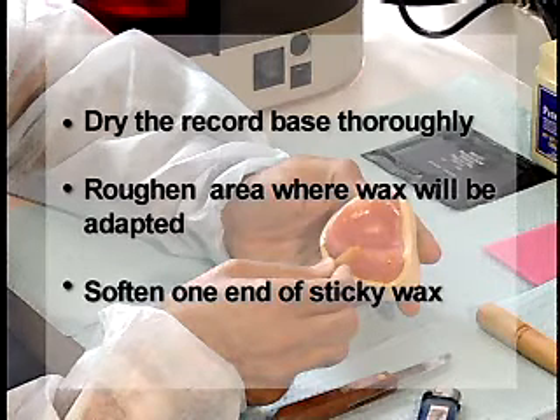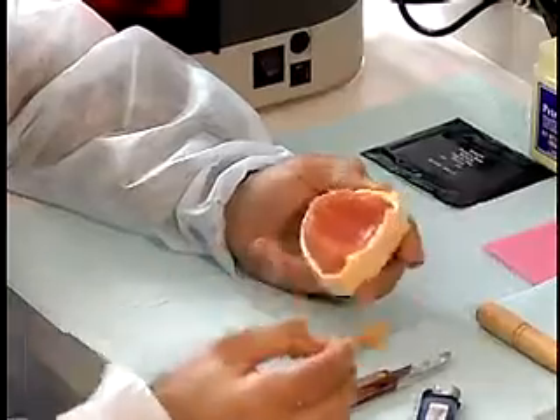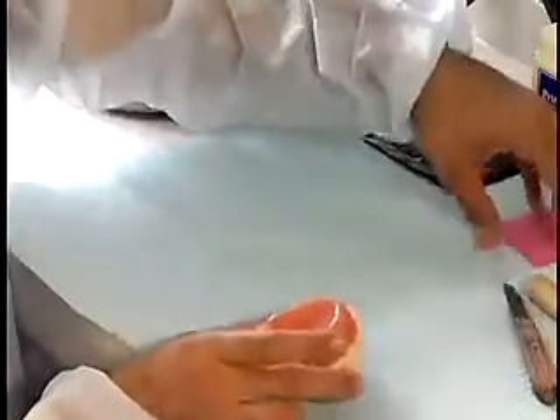Soften one end of the sticky wax slowly over a Bunsen burner flame. Place the sticky wax over the ridge crest area of the record base.